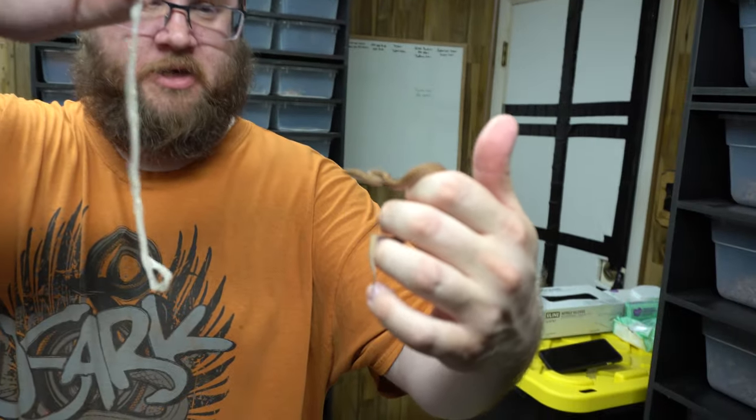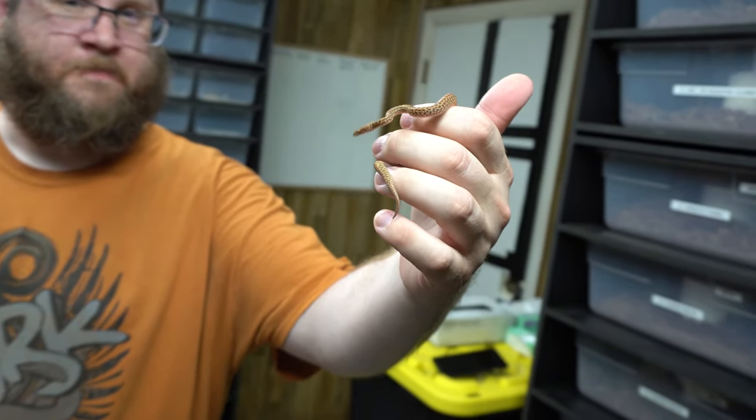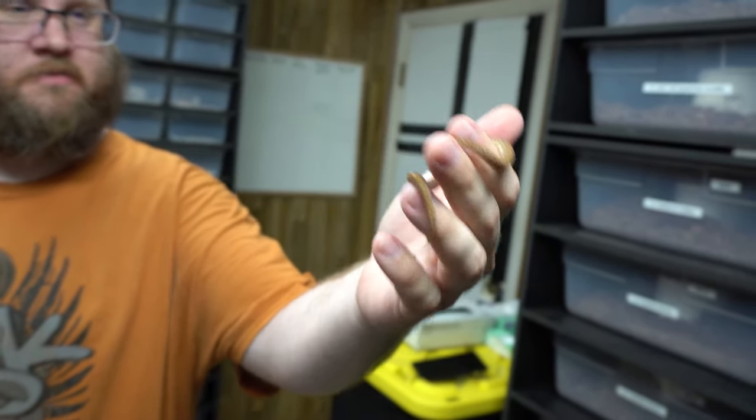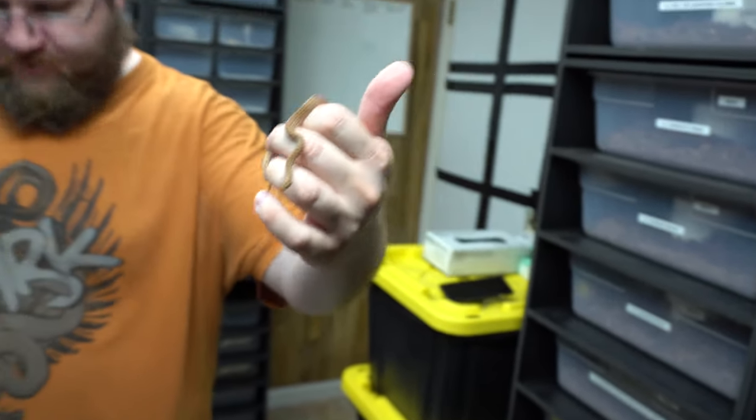Just wanted to show you the little baby pygmy pythons going through another shed — super cute. I'm actually about to feed them at the end of this video. Thanks for tuning in — make sure to like and subscribe and leave a comment if you have any questions.